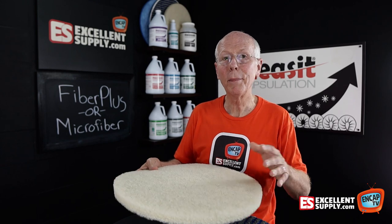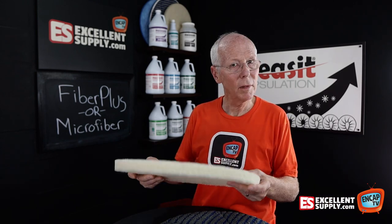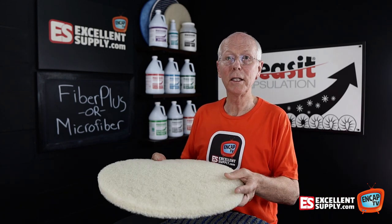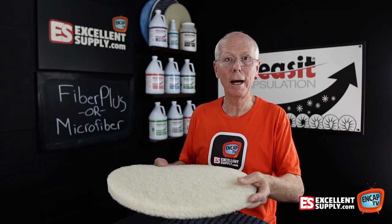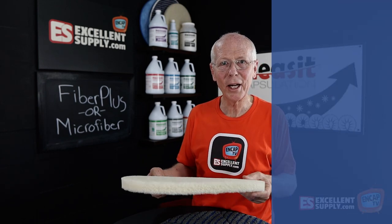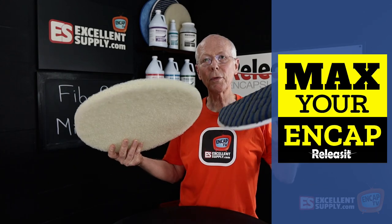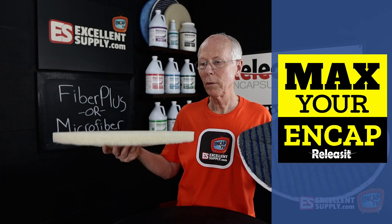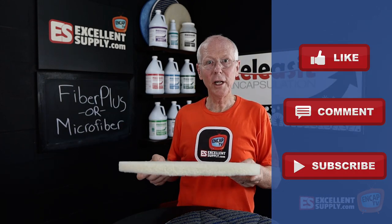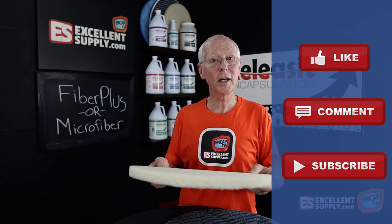For example, the Orbot Vibe in a bonnet cleaning type application — I just wanted to throw that idea at you. You might want to give the Fiber Plus Pads a try in bonnet cleaning type applications in addition to straight shampoo applications. Hope that gives you an idea to work with. It's just one more way we want to help you max your end cap here at Excellence Supply. I'll throw a link down below for the 17-inch Fiber Plus Pads. If you want to share your comments, we appreciate it. Give us a thumbs up — that's always helpful. And don't forget to subscribe.